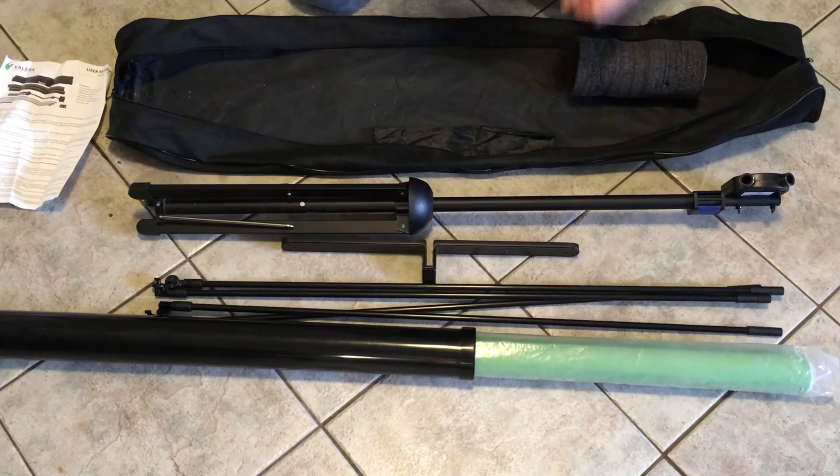This green screen happens to work in portrait mode as well. We're just going to take the wing nuts out of here, put them in the portrait holes and we're ready to go. You'll want to do yours before the green screen is attached, but this is just to show you what's possible. And don't tighten too far — you don't want to strip the screws.